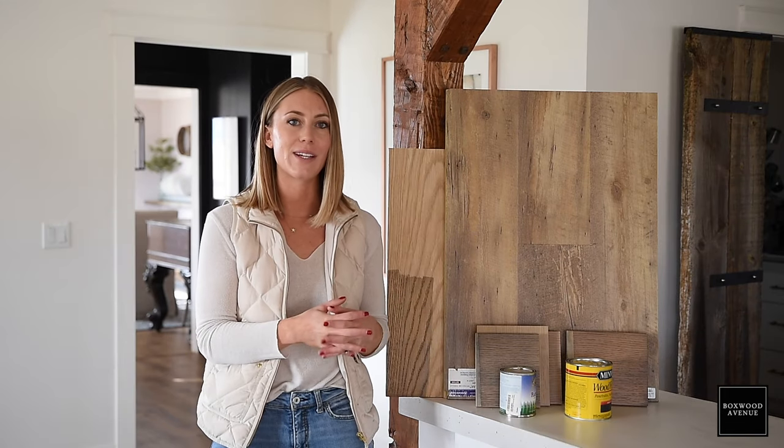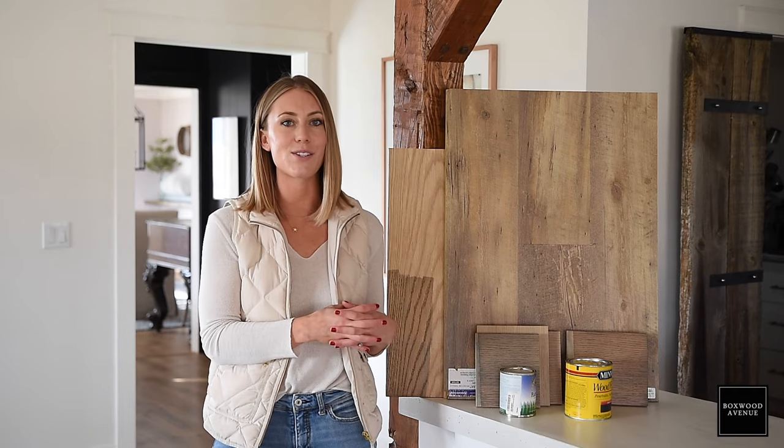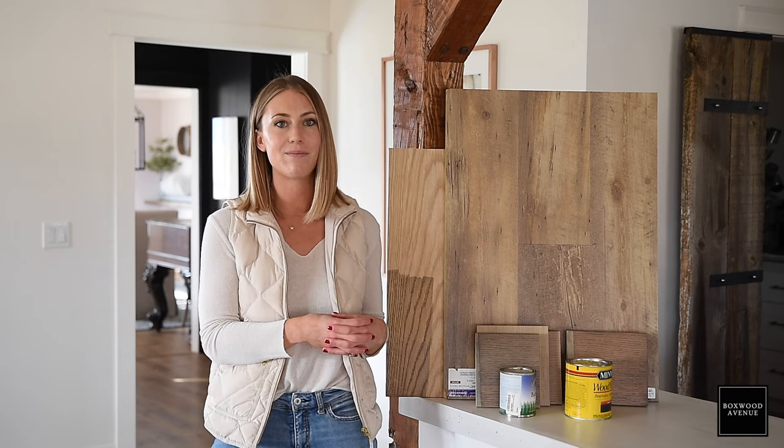I hope you found this really helpful if you're refinishing something with stain, or maybe you're staining some doors or furniture in your house. If this was your first time here, I hope that you'll subscribe before you go. For more interior design ideas, you can visit me at BoxwoodAvenue.com.